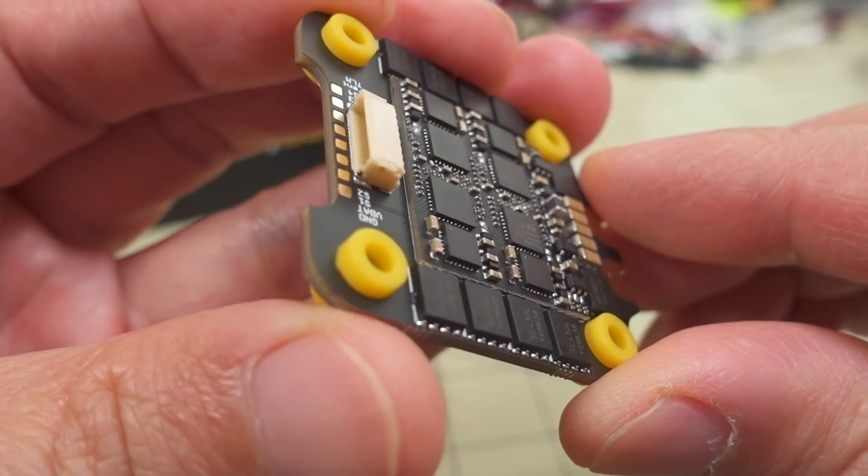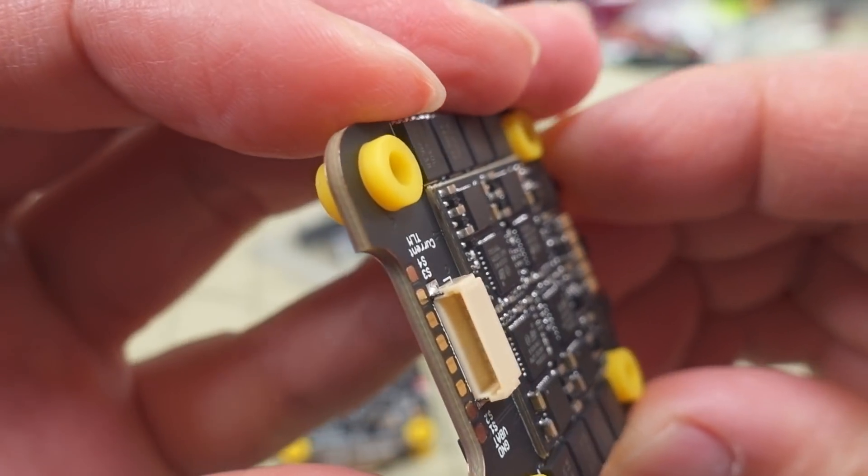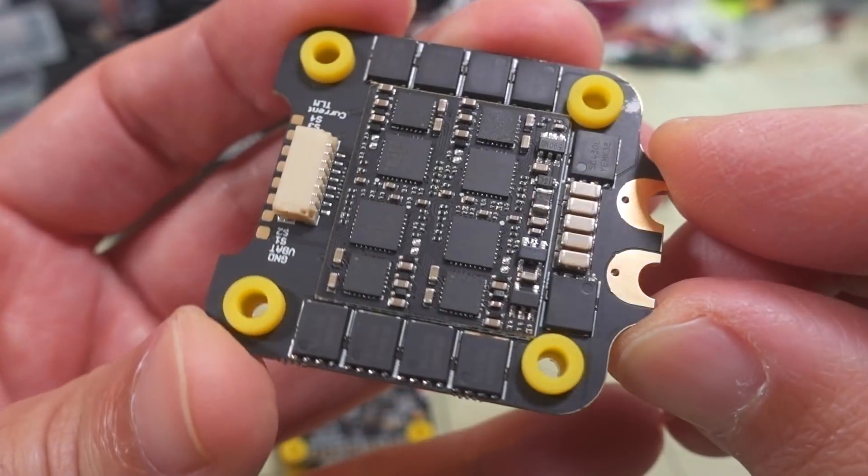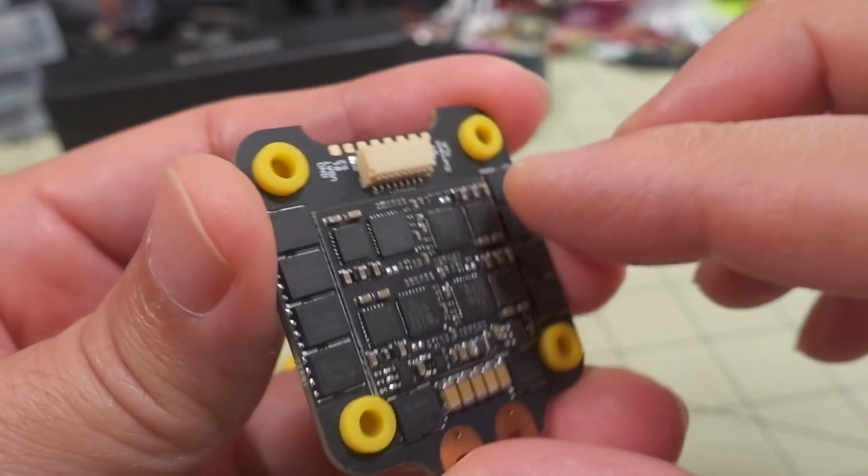It looks like the processing chips are on a separate board — all these are the MOSFETs for powering the motors across the three phases of each motor. They may be doing this to separate the current draw for the motors from the processing side that talks to the flight controller. I'm seeing a lot of that lately. It might prove to be better — I haven't tested it yet and will talk about the build later in the video.